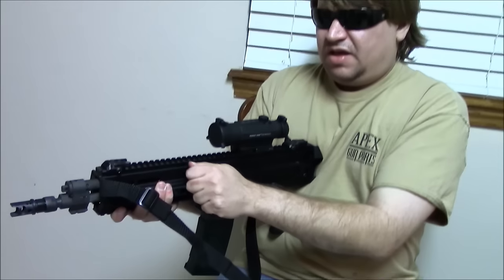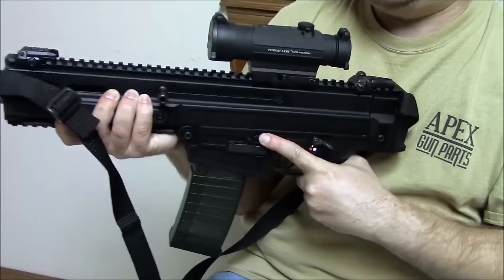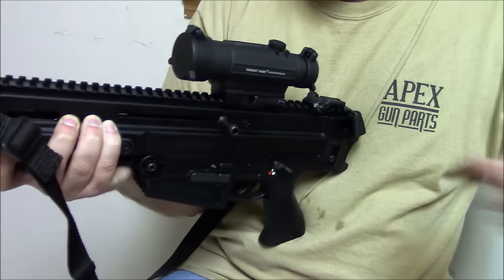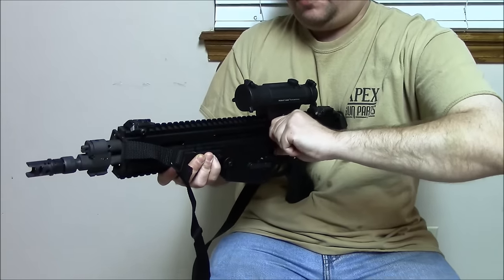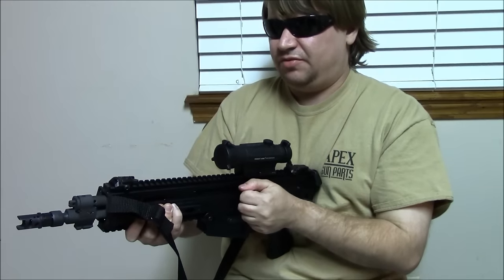Really the only things that can ding it: some people don't like the reciprocating charging handle. For me personally it doesn't matter — I'm so used to firing AKs that it's not a big deal. Also, the fact that it doesn't have a bolt release is kind of strange. What appears to be a bolt release is not — as we showed in our last video. To reload you have to drop the mag. What's here is basically a bolt hold open for cleaning purposes.